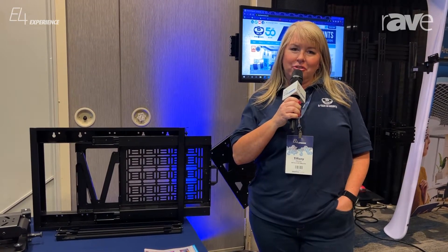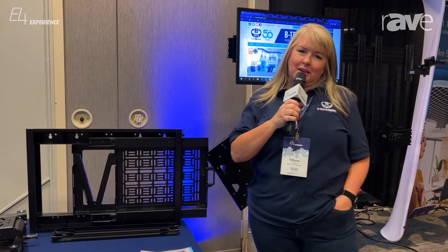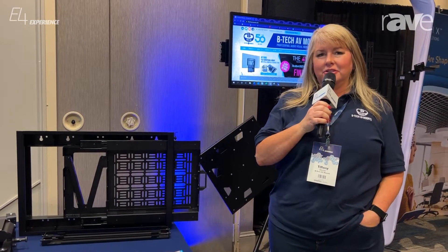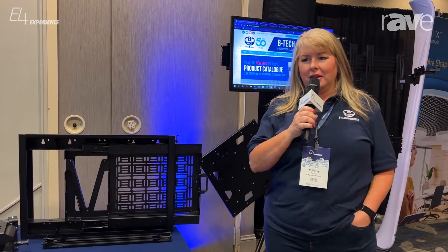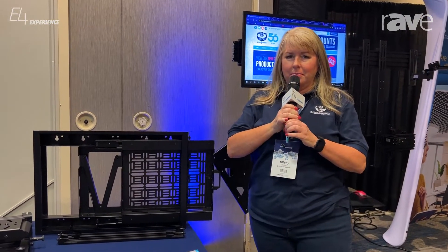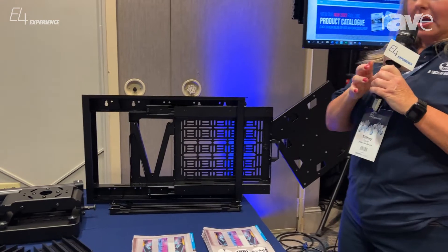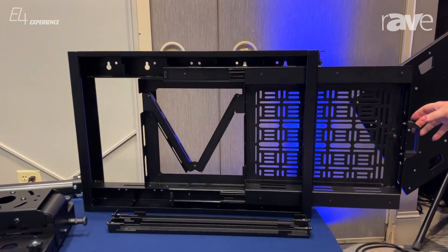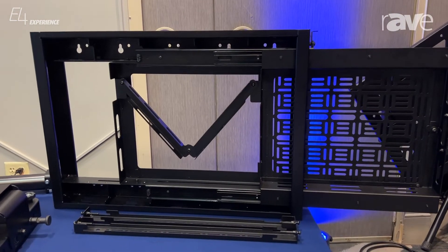Good morning, I'm Tiffany Dozier, the Vice President of Sales with BTEC AV Mounts North America. We're here at the Boston Exertus Almo E4 event and I'd like to show you our BT7883, which is a combination of a flat wall mount and universal mount with a pullout AV storage tray.